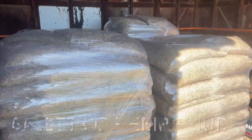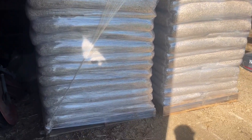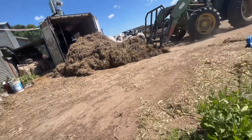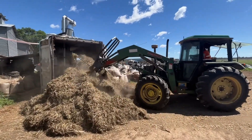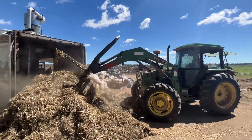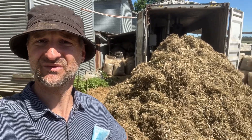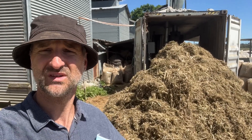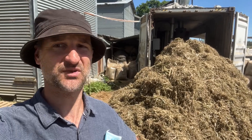Here we have the processed hemp that's been bagged, wrapped and stacked on pallets ready to be transported to your building site. We have the raw product that's just been tracked into the spot in front of this processing unit, which has been built into a shipping container so it's transportable. We're going to watch some of it get pushed through the machine and the finished product come out the other side.